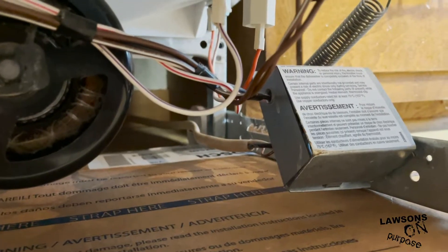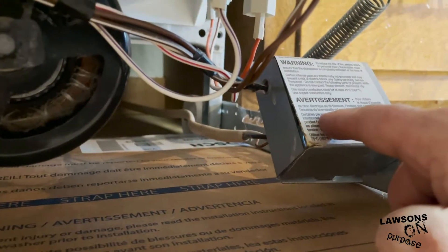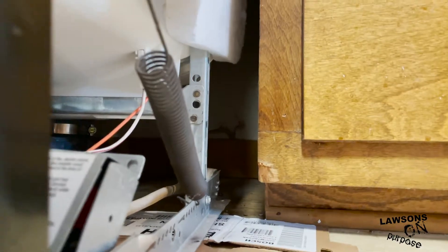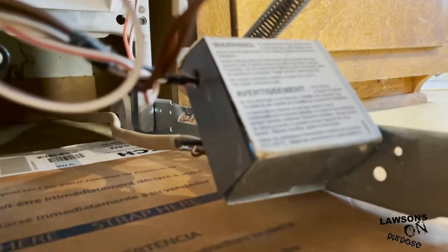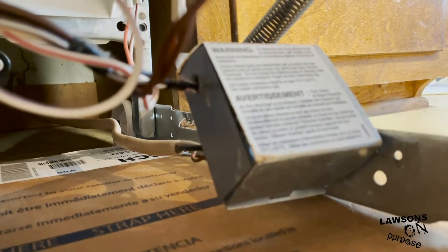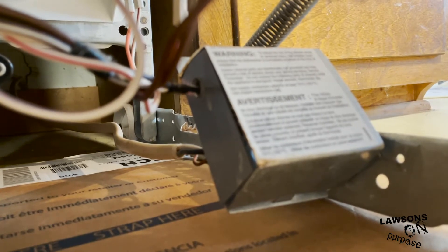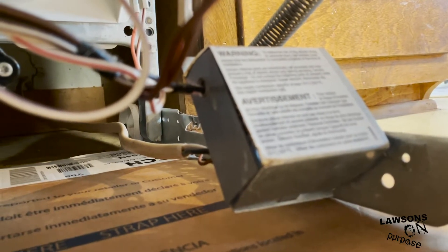Here's the electrical box. My new one comes with a plug, but it goes straight out of the wall and straight into that box. I'm going to have to take that box off — it looks like it's just hardwired right into the machine, so I'm going to have to take this off.